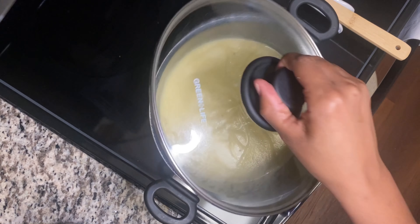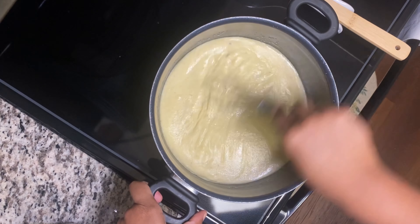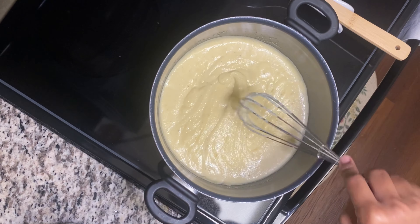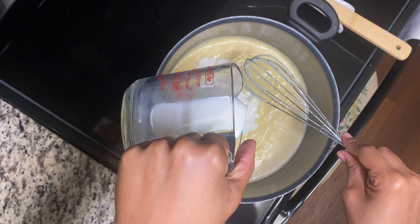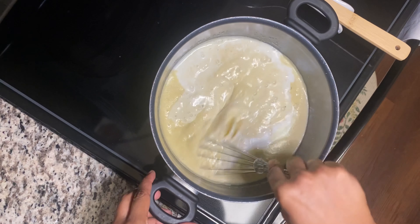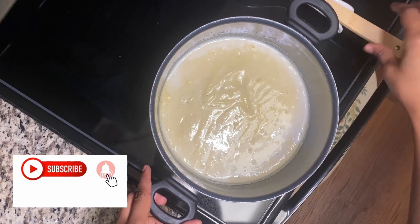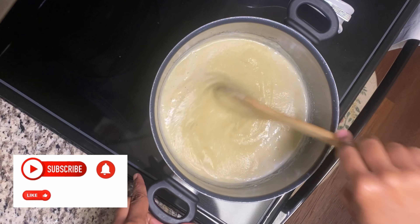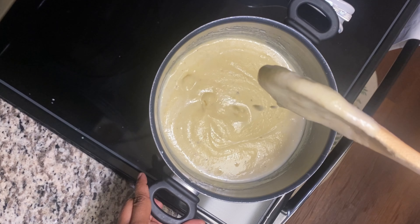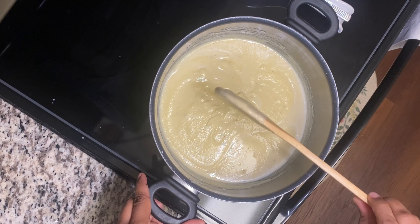For the 15 to 20 minutes that you're boiling it, check and whisk again because you don't want any lumpy porridge. If it's too thick, you can always add a little milk. Go ahead and add a little milk, then whisk that out. That's what you're looking for — no lumps.